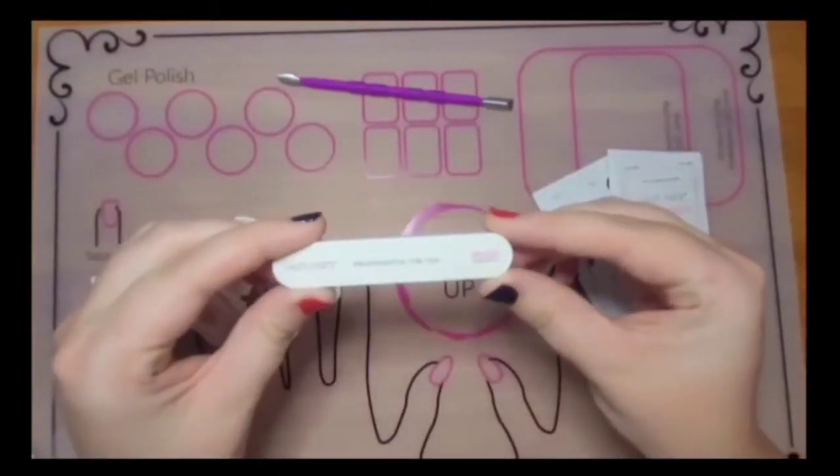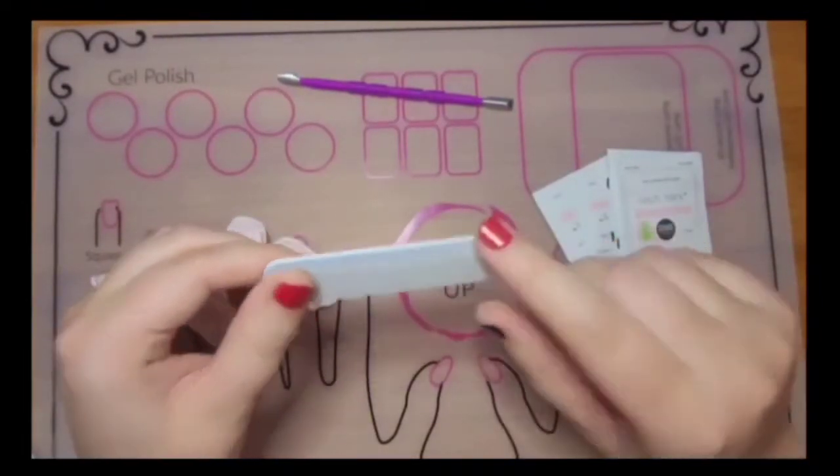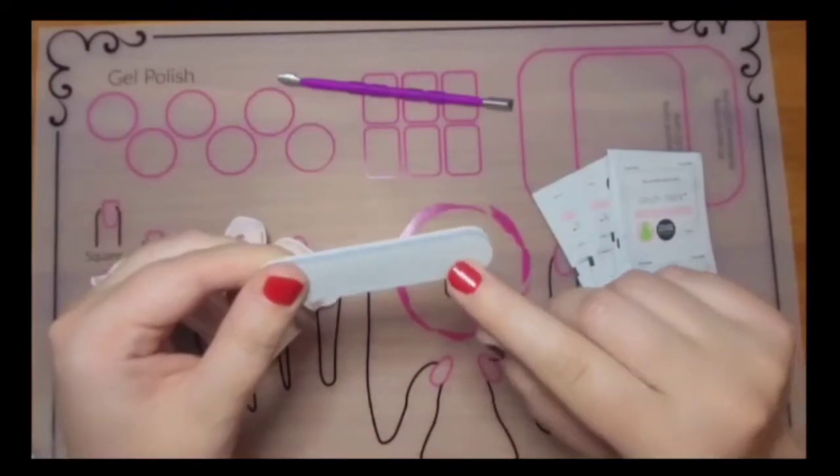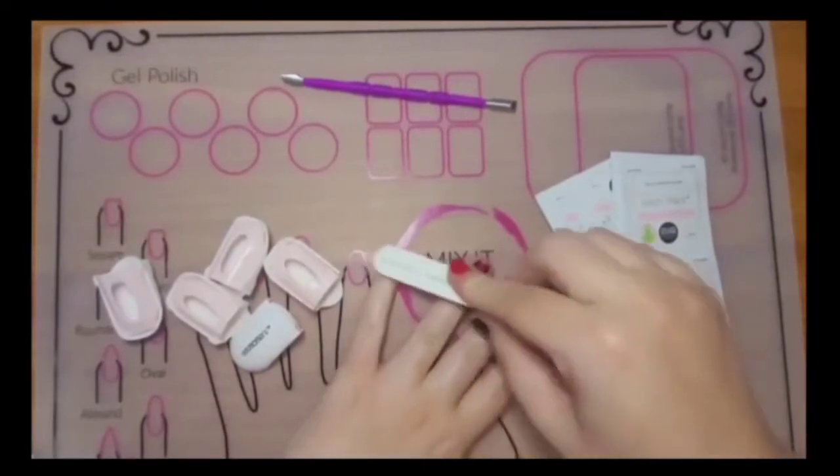Take the nail file first and you're going to notice that there's a white side and a gray side. The gray side is what you're going to use to buff the shine off of your nails so that the remover adheres better.